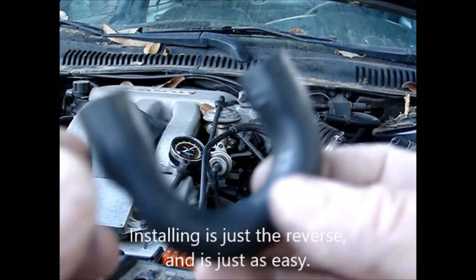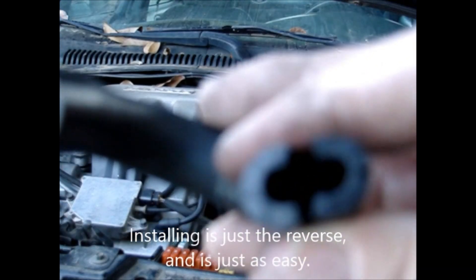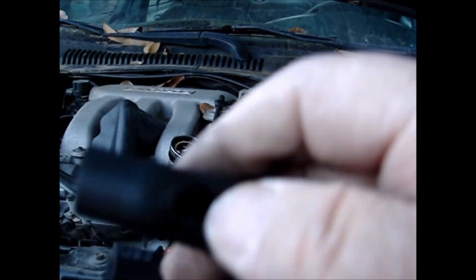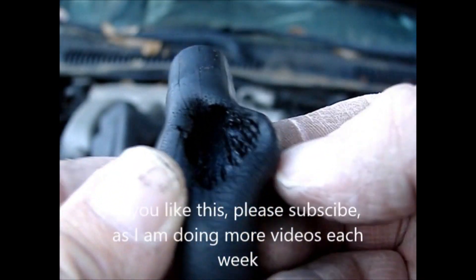Just put your hand on both sides underneath, feel the hose, twist it around, and pull it off. And there it is. Now you can see what the problem is — the hose is split, which causes a vacuum leak. But also, even more serious, on the backside it's almost split right open. Probably all we have to do is change this.